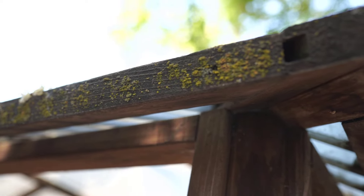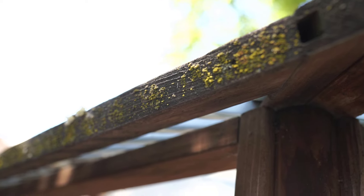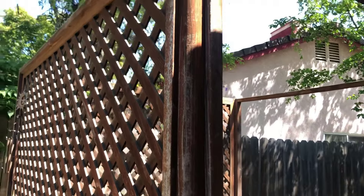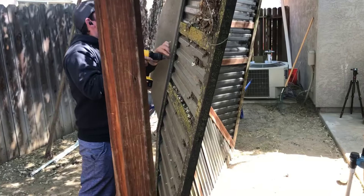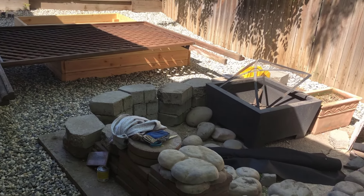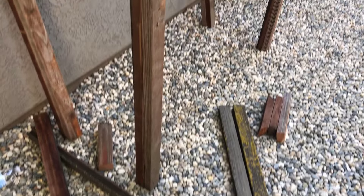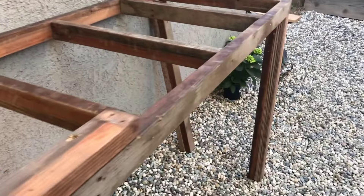Moving on to address that gazebo — this was kind of an easy decision to make but also a hard one. Easy in the fact that it was wobbly and old, but hard in that we were going to have to take it down in the safest way possible. These pergolas or gazebos are not easy to take apart at all. We started by taking the roof down first and then worked on the outsides. I wanted to salvage as much wood as I could and try to make a potting table or bench out of the reclaimed wood.